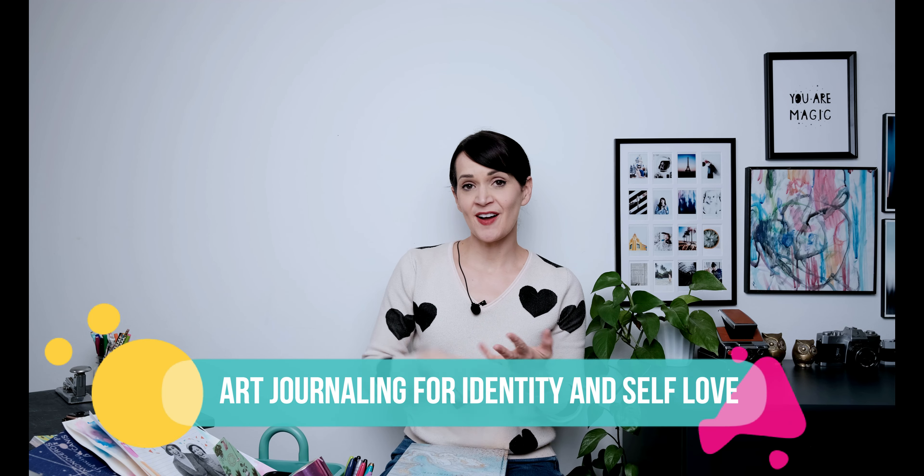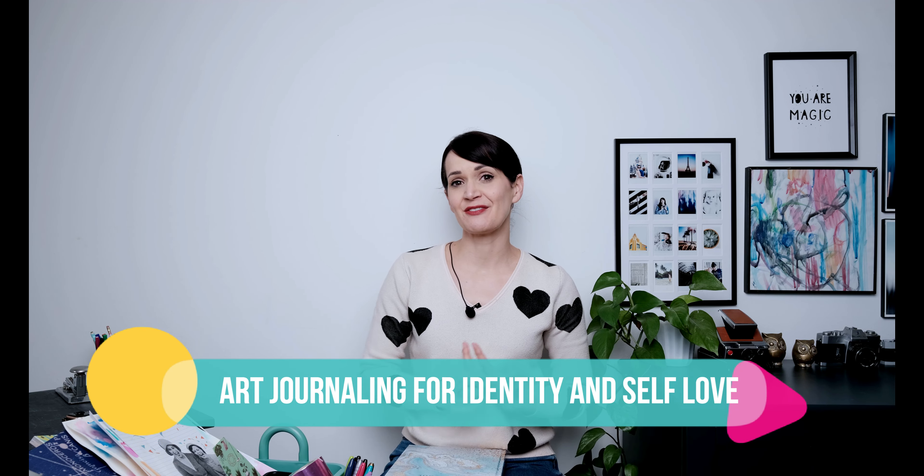If you want a fast, fun, hands-on art journaling activity that you can do to really boost your self-esteem, tap into your authentic identity, and just celebrate the badass that you are, you're in the right place because that's exactly what we're doing today.